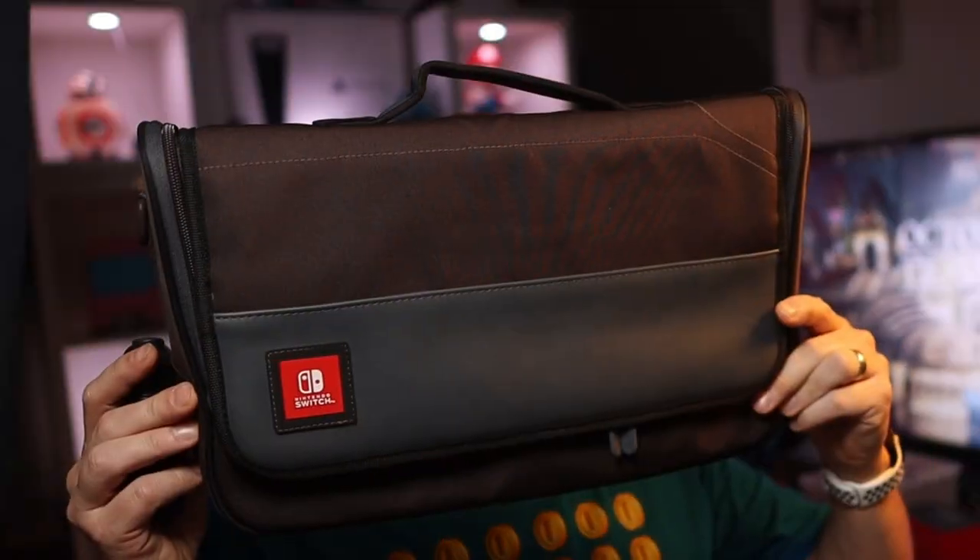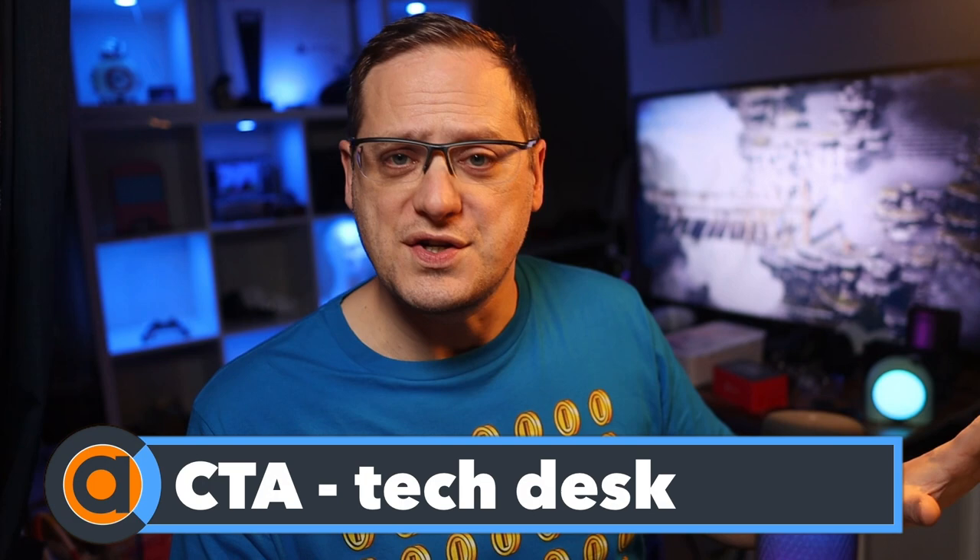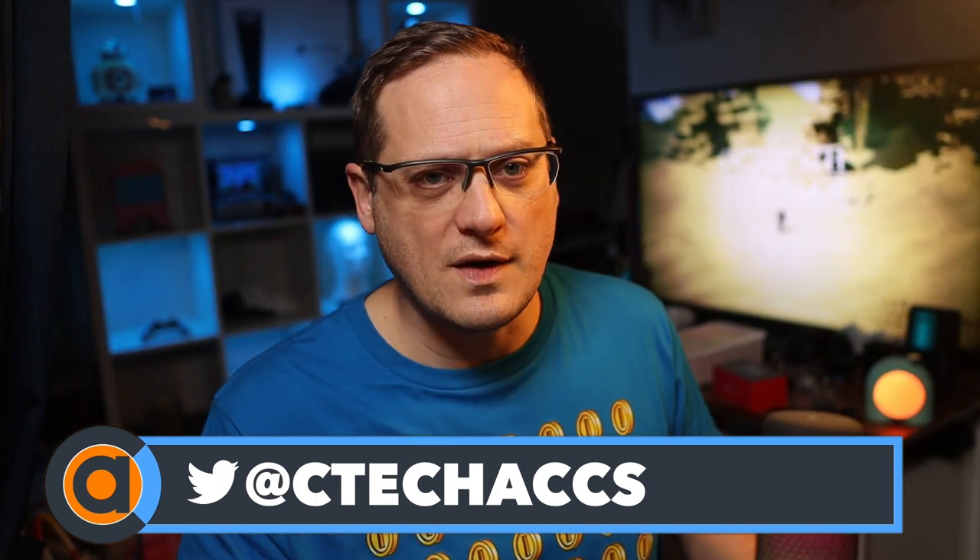Hello, welcome to the channel. Do subscribe for new content here because we've got some really cool stuff coming up. On today's video, we're going to be looking at this. So finally I'm looking at this on the channel because I bought this what seems like a lifetime ago. It's the Power A Everywhere Messenger bag. I had all intentions of reviewing it but never found the time, but recently I went away for the weekend and I put it through its paces and I am really excited to tell you about it.